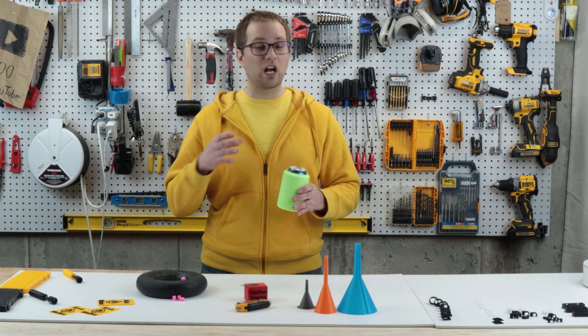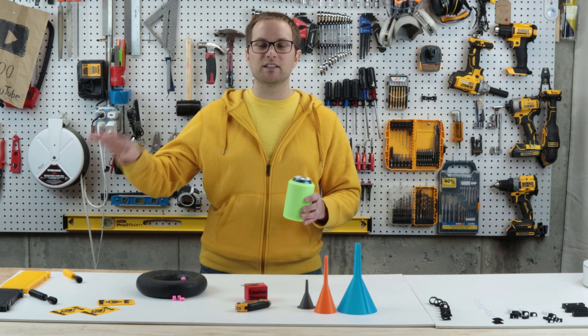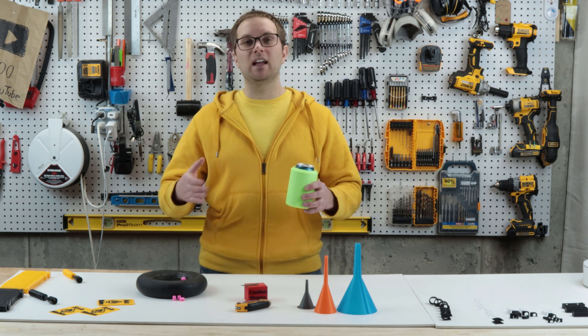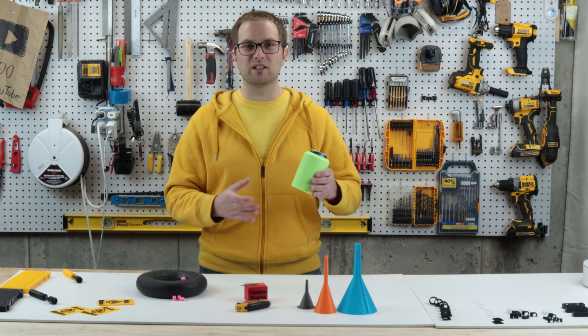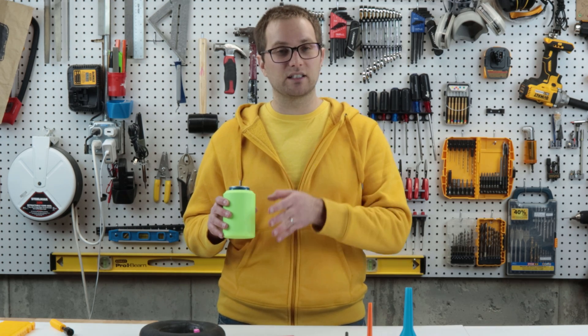It actually does a pretty decent job of keeping soda cool longer, though it won't compete with the fancy insulated flasks you can buy. If you plan to make your own — which I hope you do — and use it outside, I recommend using a material like PETG or something that's a little more temperature resistant, since I imagine PLA would warp if left outside in the hot sun. I uploaded designs for a hollow one that you can add insulation to, or a solid one that'll just be all plastic.